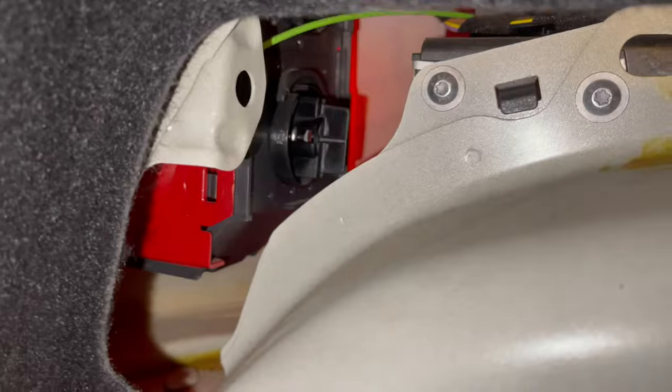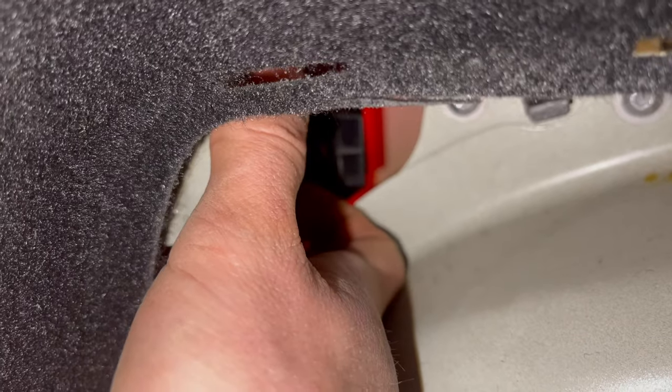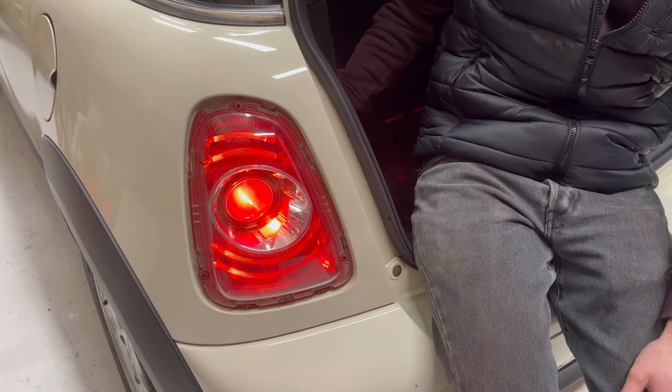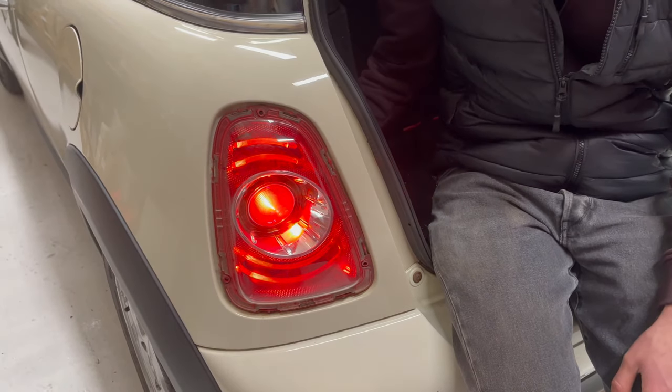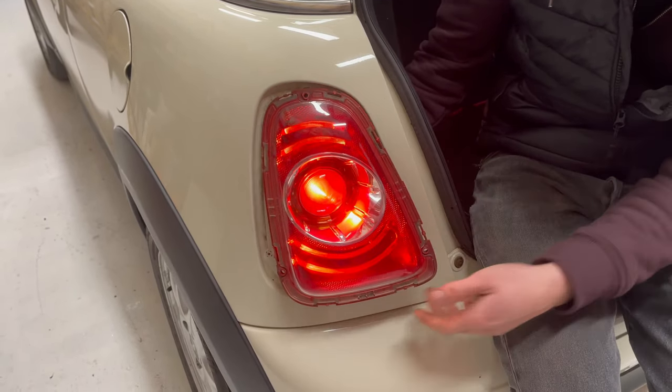It's the same on both sides — we've just got a larger panel on the driver's side of the car, and all you need to do is reach in and underneath the fitting, just lifting the lamp up from inside the car.